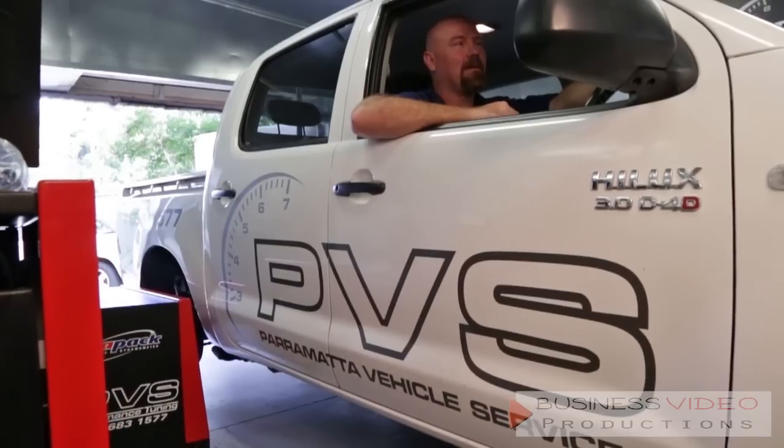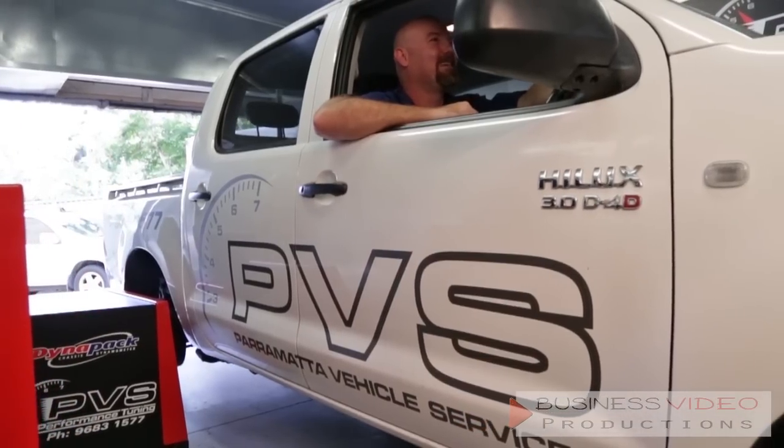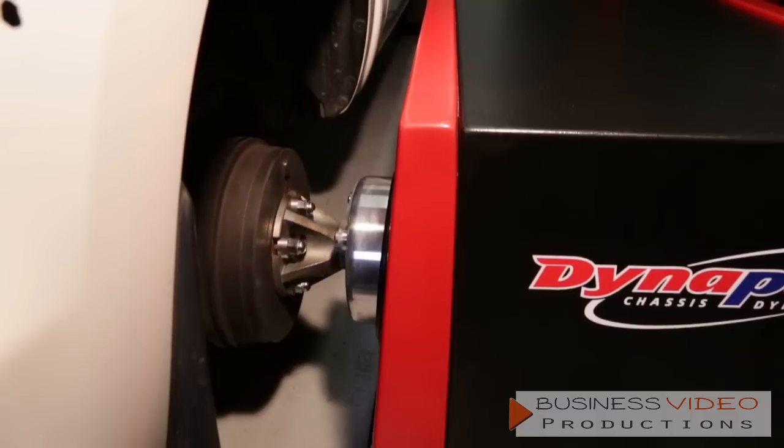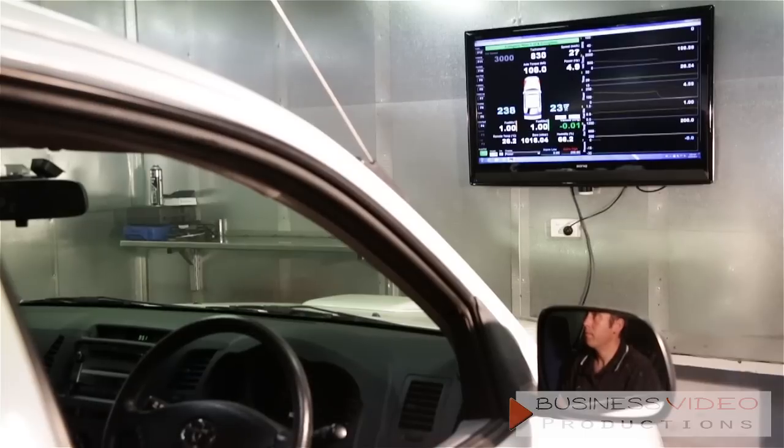So Tyler, can you tell me a little bit about your setup here, what you do, what you're passionate about? Well, we've been doing tuning for a number of years. We've done a lot of research with our dyno — we've got a four-wheel drive dyno, it's a DynaPak hub dyno. It's not a rolling road, so it bolts straight onto the wheels, so you don't get any slippage and the accuracy is fantastic.